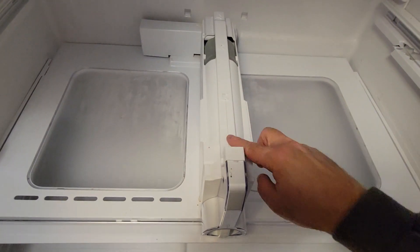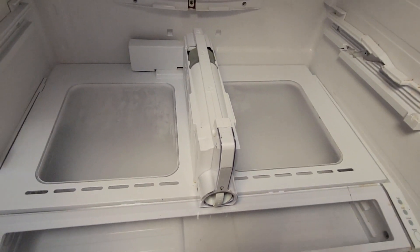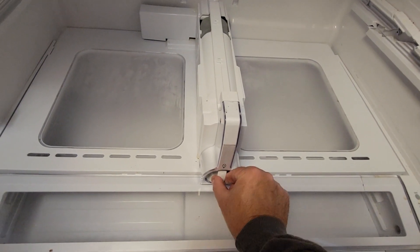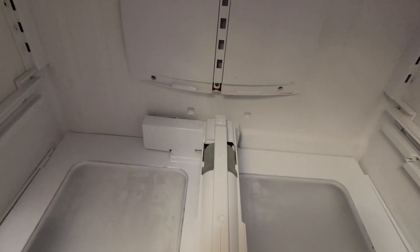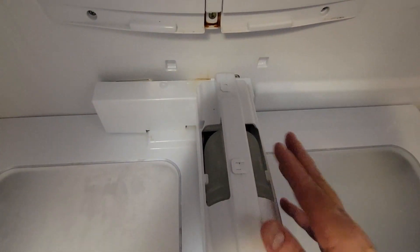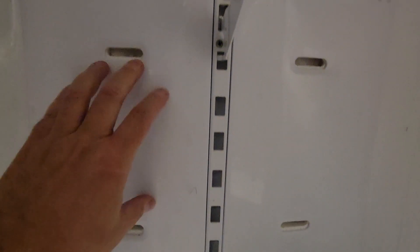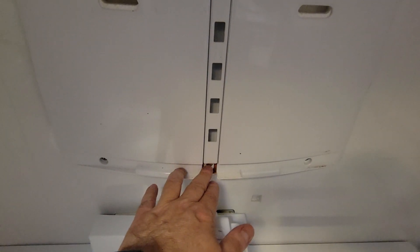I thought it was at first this water dispenser where the filter is, but it's not. It's dripping here. You can feel the water coming down. I thought this was maybe leaking, and it's bulging over here because there's ice buildup. This is where it defrosts back here, and sometimes the drain gets clogged down here.